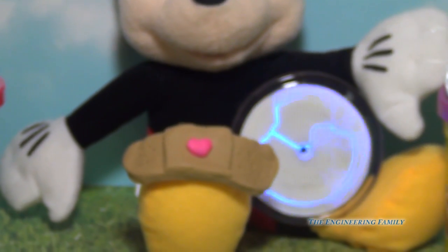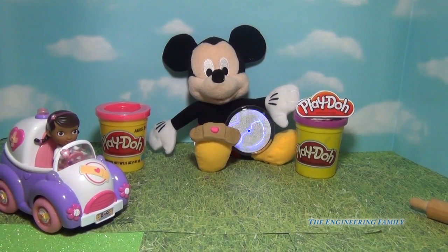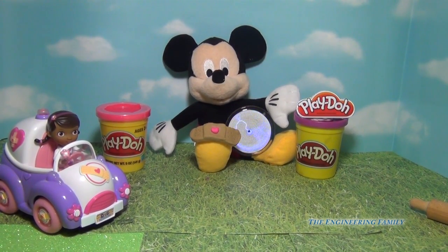Doc says, 'Just remember, Mickey, if you ever need to, you can make Band-Aids out of Play-Doh — at least for toys, not for real people.' And she says, 'So long, I've gotta go.'